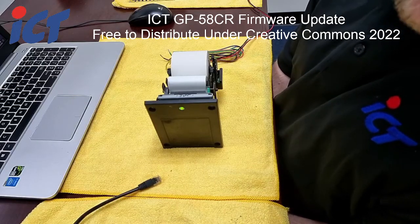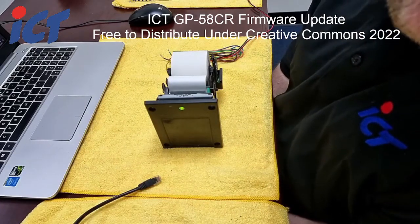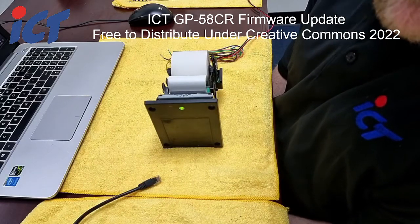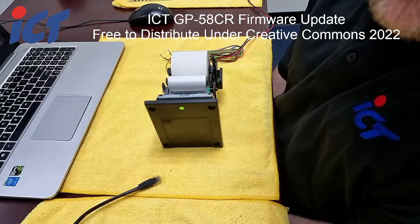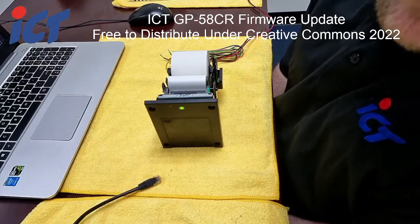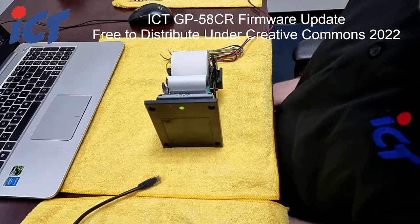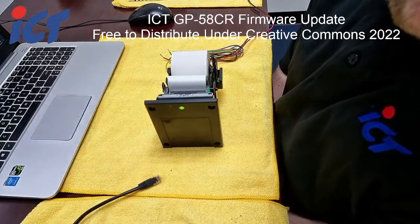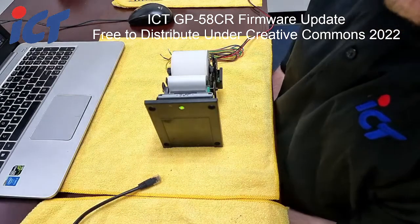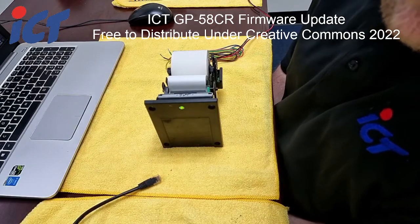To update the firmware on the printers, it is a little bit different than updating your ticket formats, which you would do using your DB9 cable with RJ45 directly into your computer, or with a USB adapter. That would be a separate process. You will continue to update your ticket formats in that same way once we've updated the firmware on each of the printers first.